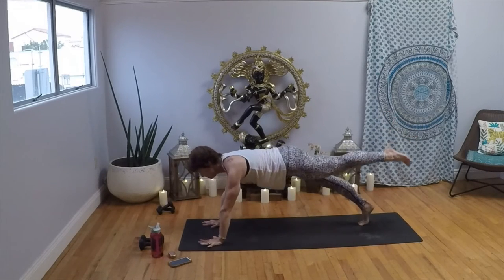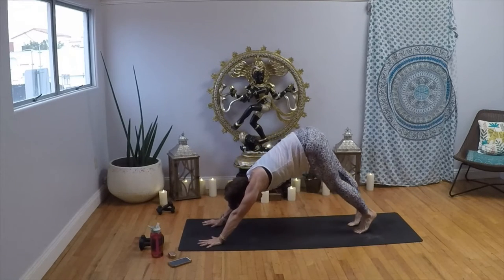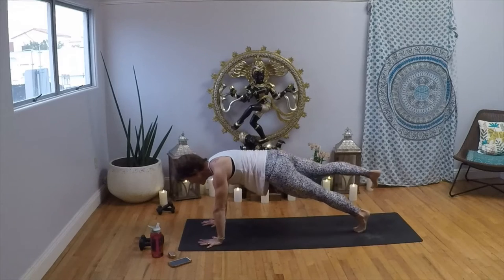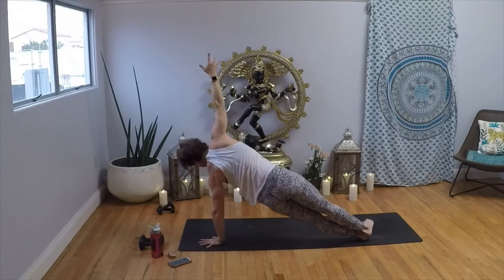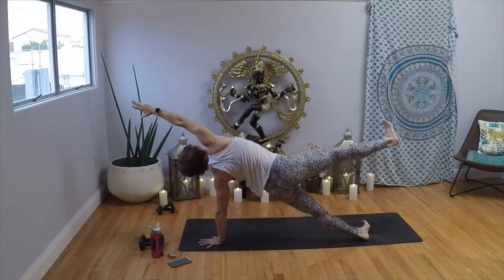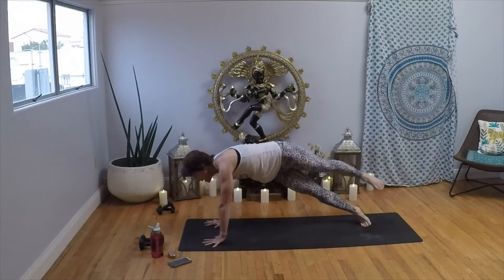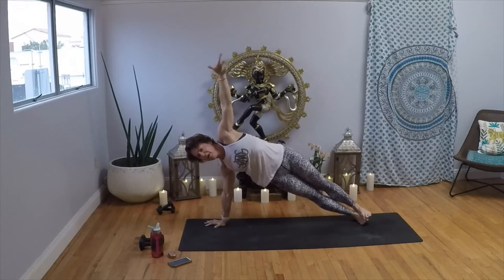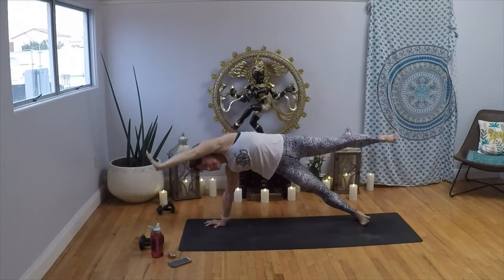Big exhale as you melt it back. Now inhale, bring it all the way forward, find that plank. Lift your right leg up, stack your feet, find that side plank. Low pulse — lift, lift, lift, lift. Four, three, two, one. Reach that arm over your ear, lift your right leg up. Exhale, find your way back to plank. Bear down, lift that left foot up, flip or step it on top, inhale to side plank once again. Give it a little push and lift. Now kick it up — four, three, two, one. Take that arm over your ear, lift that leg up, keep pressing, keep lifting. Exhale to plank.